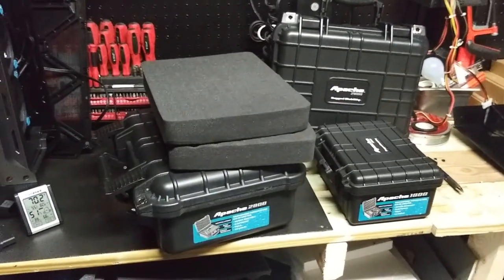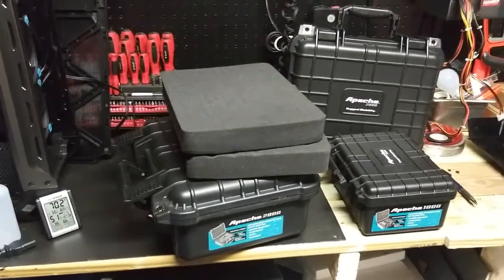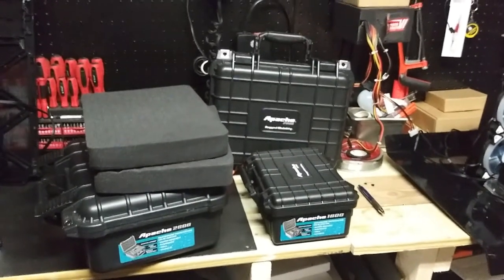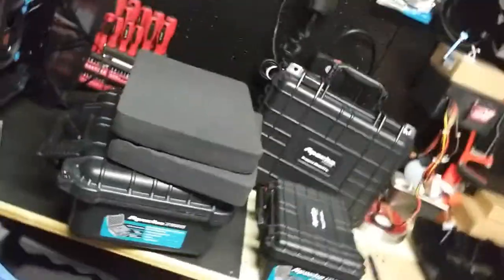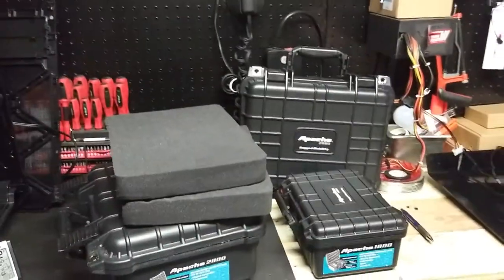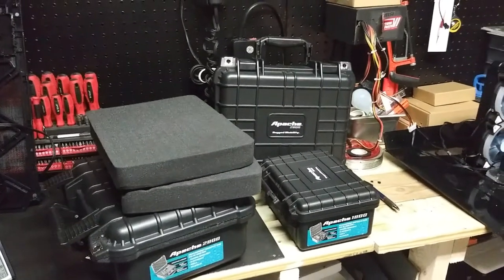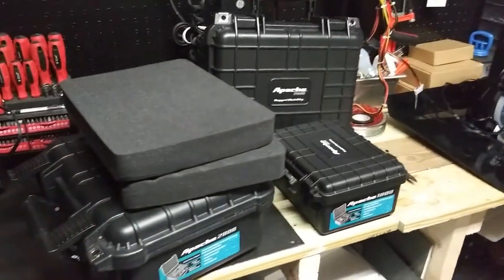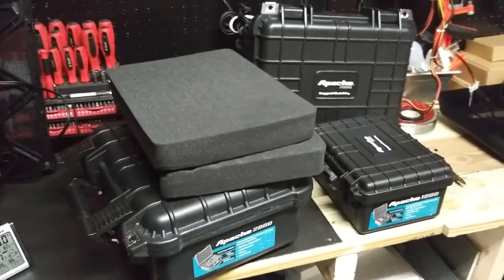I wouldn't recommend running it over with a car — it's not bulletproof — but it's perfect for transferring and travel. The case doesn't mention a specific shock rating. A shock rating matters because if you drop a case with a camera inside, the impact could tilt or damage internal mirrors and lenses. While no IPS drop rating is listed, I'd assume from a normal hold height of about three to four feet it'll be okay.